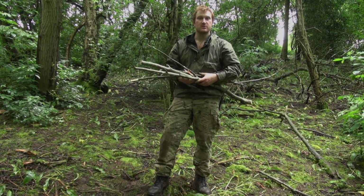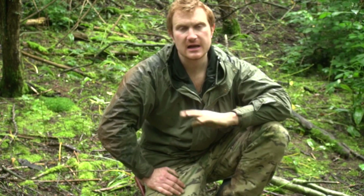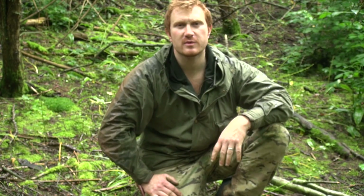Hi, I'm Ben Orford and we're going to show you how to use a fire steel to light a fire. Before you get your fire going, make sure that you've got permission to do so, and then clear the ground. You want to be back to bare earth before you start.